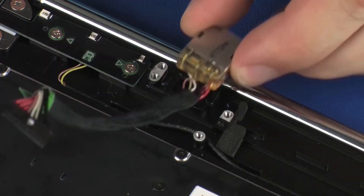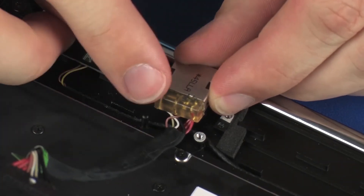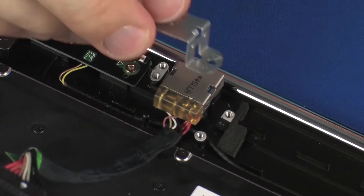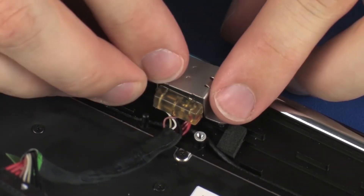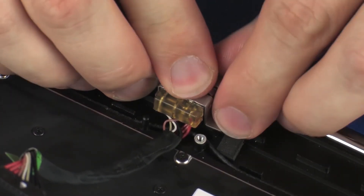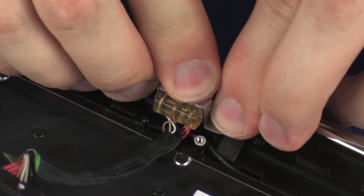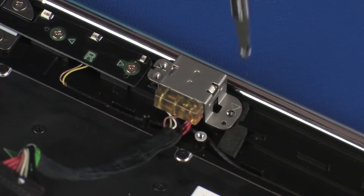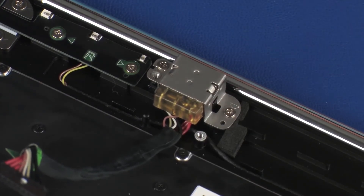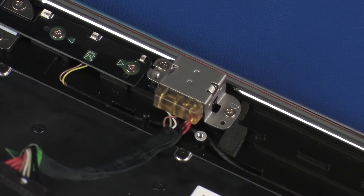Replacement: Place the power connector into position and apply pressure to adhere it to the top cover. Place the power connector bracket onto the alignment pins on the top cover. Replace the two 2.5 mm P1 Phillips-head screws that secure the power connector bracket to the top cover.